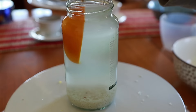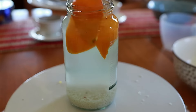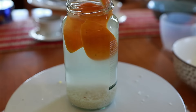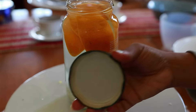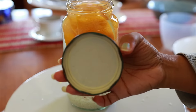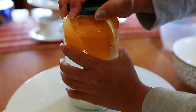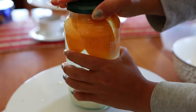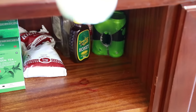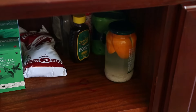Now we're putting the orange peels into the jar. The orange peels release a little bit of citrus and also help absorb that rice water smell. Close the lid as tight as you can — you want it completely airtight so nothing can come out — then store it in a dark cupboard and leave it for five days.